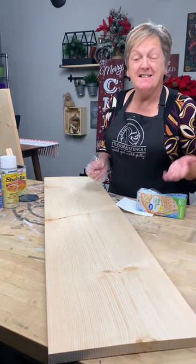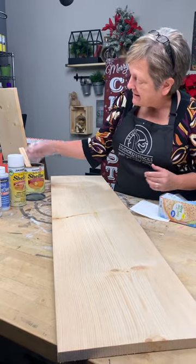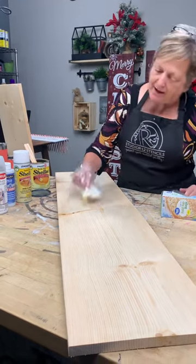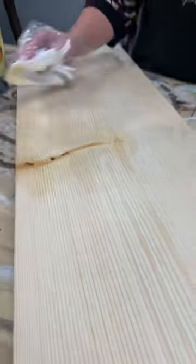Today we're going to prep tall porch signs and get them ready for the weather outside. We're going to take a shellac and dip — with our hand protected with the bag — into our shellac and coat anything that's a knot. Let it dry.